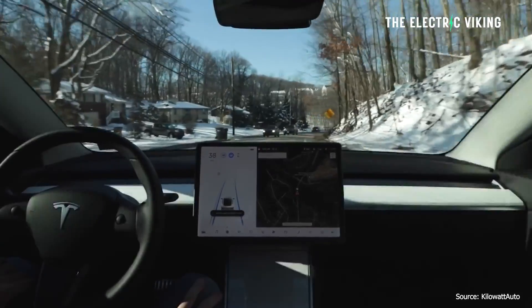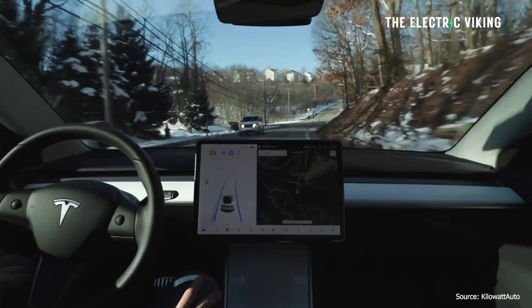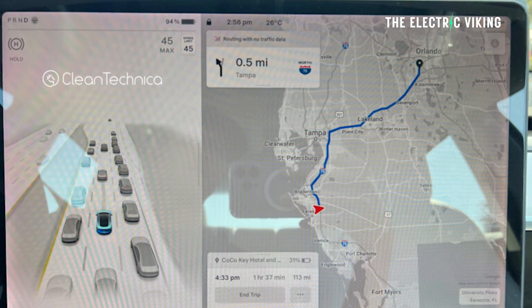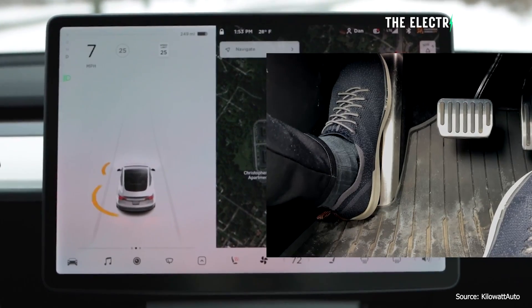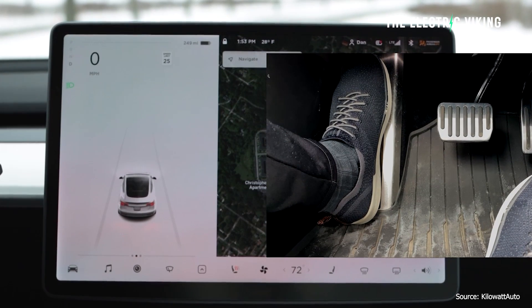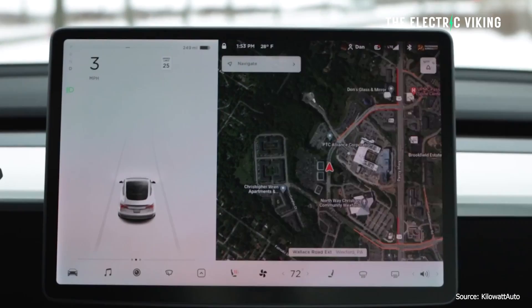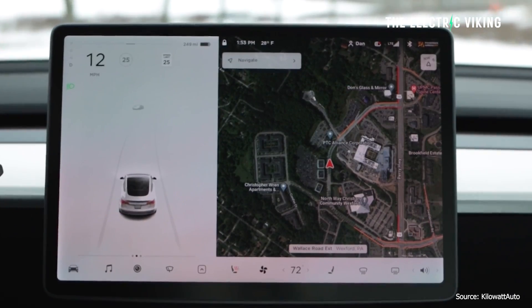What will happen now is: full regen is on, you're using regen, the battery is nearly full — so it's above 90%. You take your foot off the accelerator, and if you obviously intended to brake, the Tesla will be aware of that fact and it will brake the car for you. Let me know if you've had any experience with this new software update.